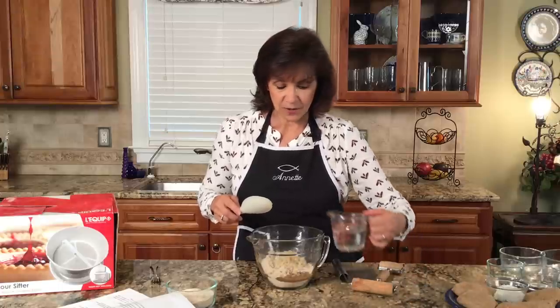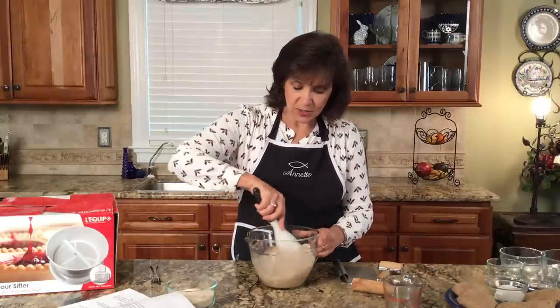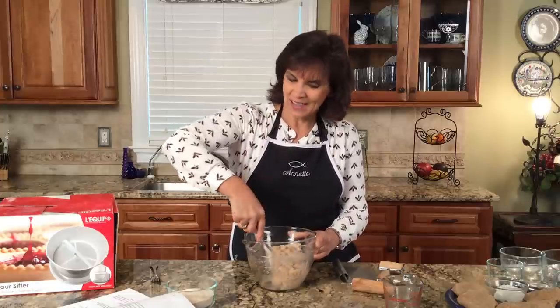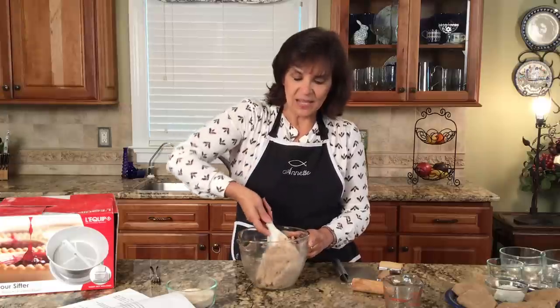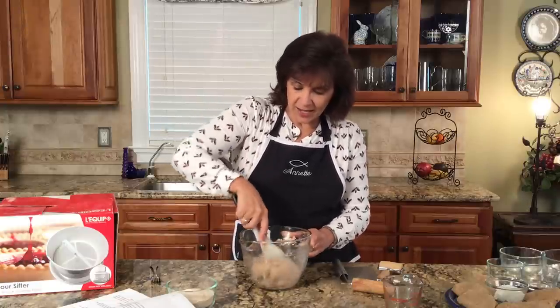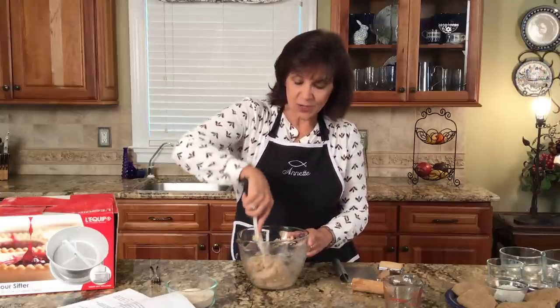We're going to go ahead and add our three-fourths cup of water, and we're going to mix this up. While I'm stirring, I want to share about the flour I'm using today — I'm actually using a sifted flour. Have you ever wanted your freshly milled breads to be just a little bit lighter, not so dense? When we mill our own wheat, we have a lot of bran, which is nutritionally good, but sometimes it makes a heavier bread. When you use a sifted flour, it can require more flour than the recipe calls for because you don't have the bran.